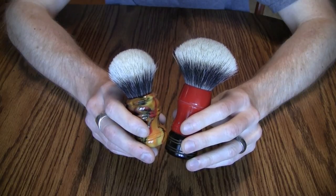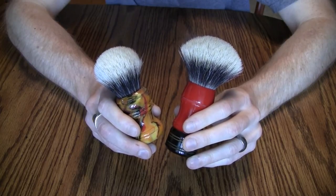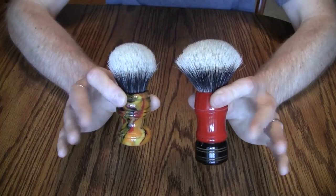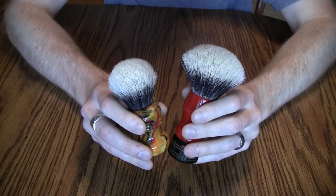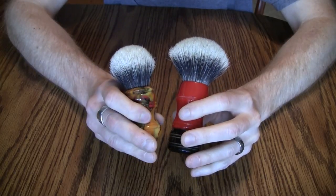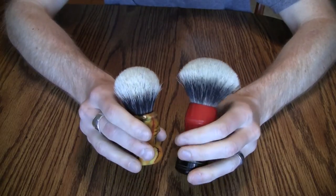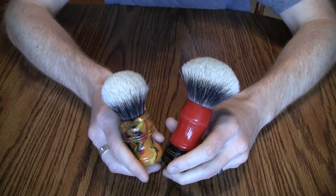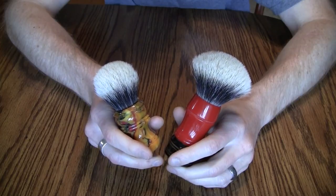Many people will source the same exact knot but call it a different name. Nathan Clark has the NV Whites, and someone may use the same supplier and call it a 'High Mountain White' or 'Luxury White.' There are differences between grades like super, best, and finest, but all badger hair comes from China — don't be misled into thinking some are American badgers.